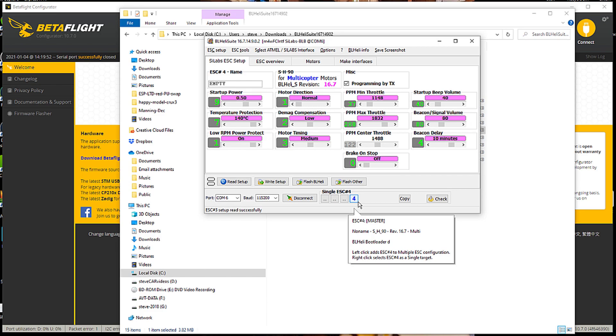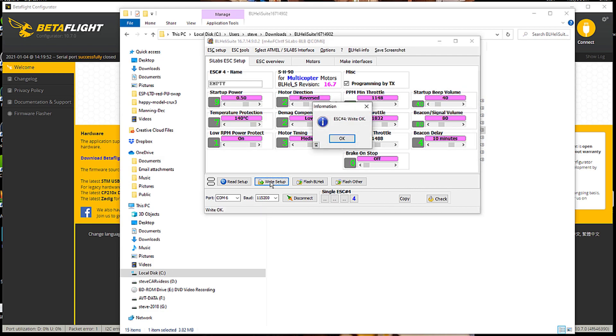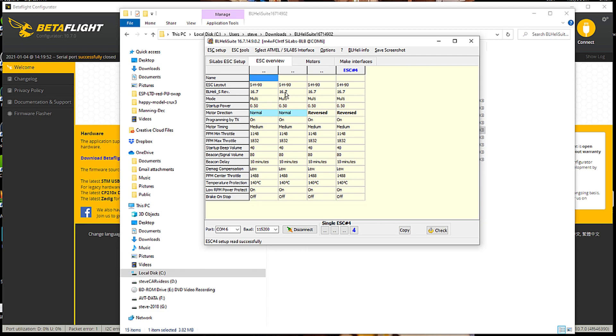I'm going to make sure that motor four is selected only and make it reversed, then write the setup for ESC four. Now I can read the setup and look at the overview — three is reversed and four is reversed. So that's good. Going to motors now.